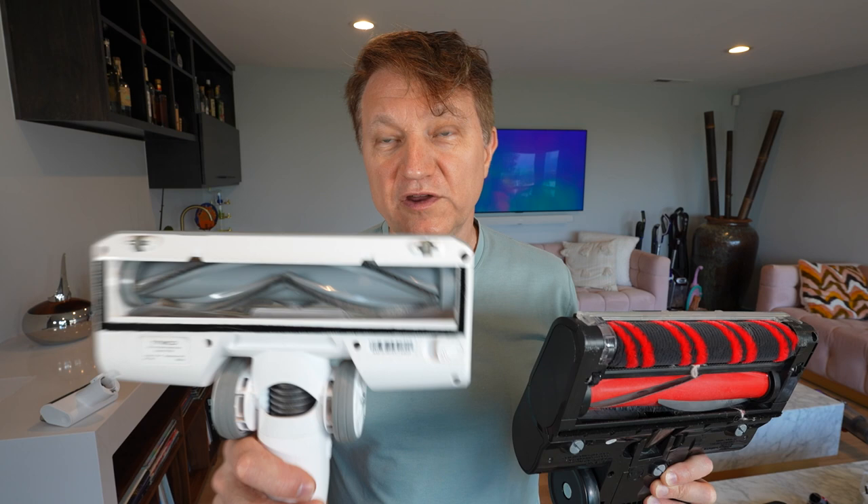On the Shark, you get a crevice tool and a dusting tool. You don't get a pet hair tool. Let's compare the heads, and I think this is where the Shark actually has a big advantage over the Tineco.